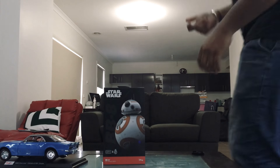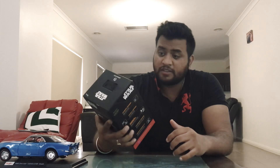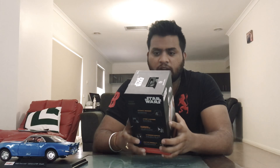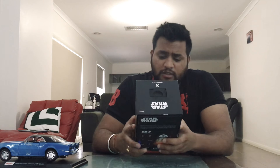Hey guys, this is Aditya and I'm back again with a new video — the unboxing! Today I have a Star Wars Sphero which is a BB-8. Is anyone a Star Wars fan? Yes, I am a bit of a fan. So this is a kind of a droid robot.